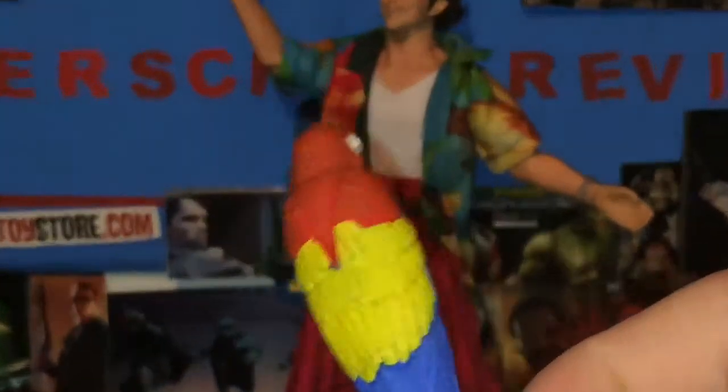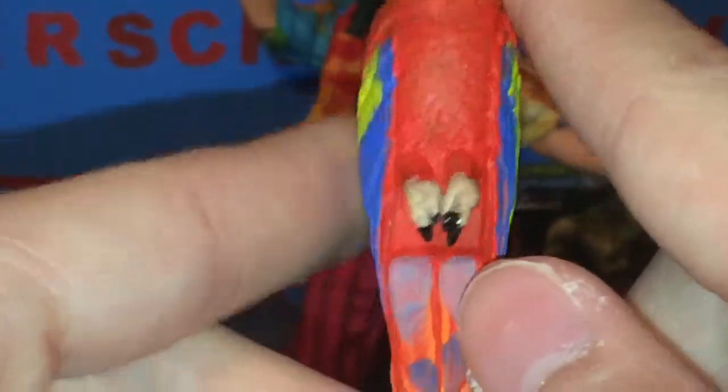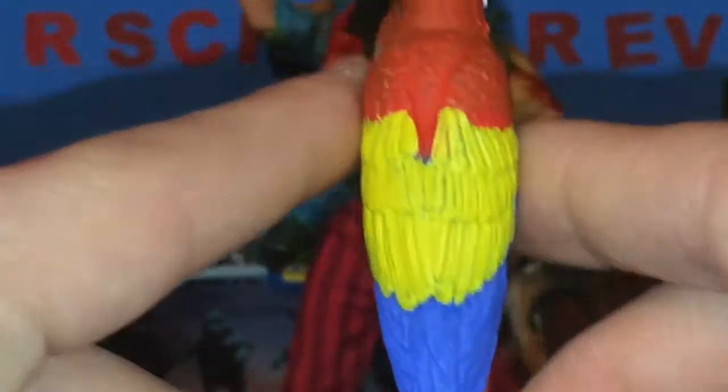Here's another bird — he is red. Quite a bit of paint detail on this one. The feet are actually two separate pieces and you can see they painted the nails on there. Orange, some blues, a nice yellow on there. Really nice.